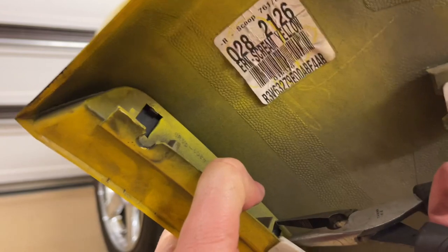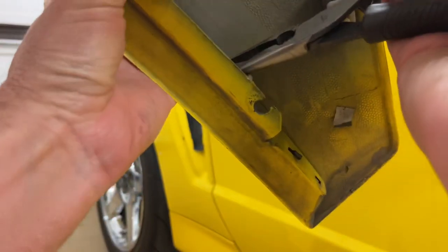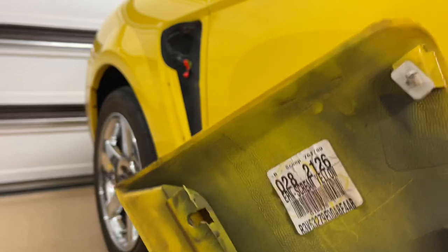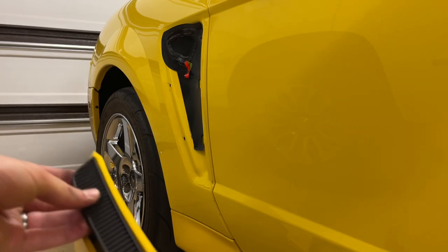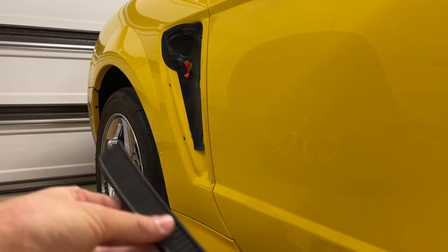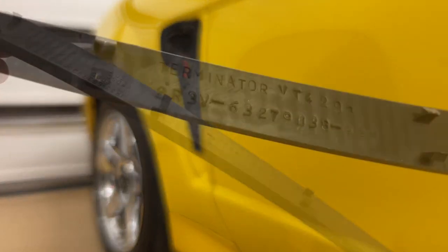Even though the side scoops I bought were off of a Terminator, the inserts were not. I took a pair of pliers and very lightly pinched each side of the tabs on the back, and then you'll be able to slowly push it back out and lift upward on it because there is a little hook on it. I was able to get the Terminator-specific inserts out. On the back side of these, the word Terminator appears, which is really neat.